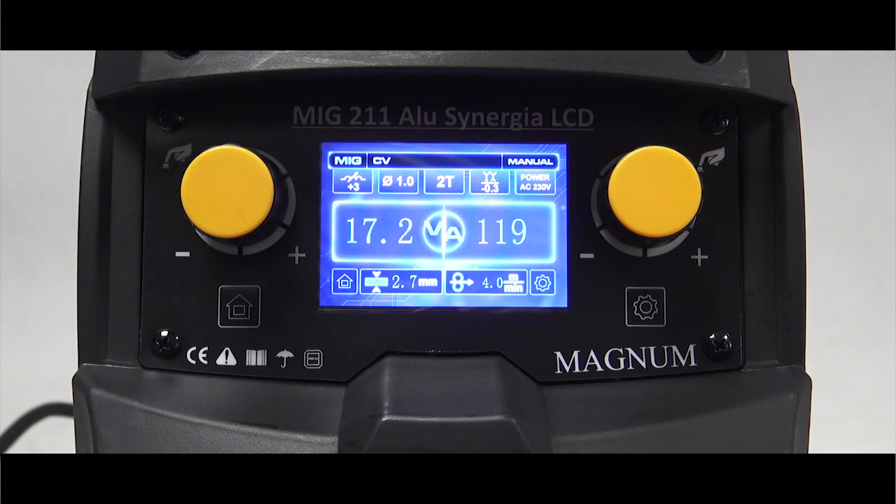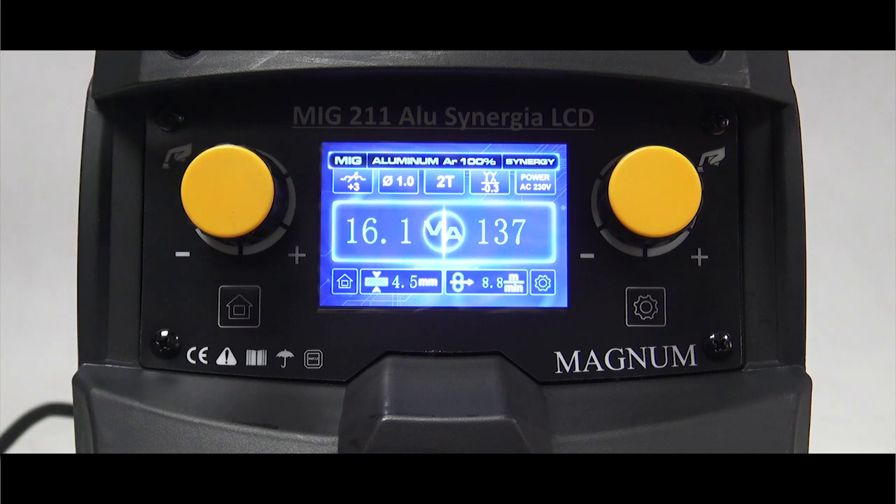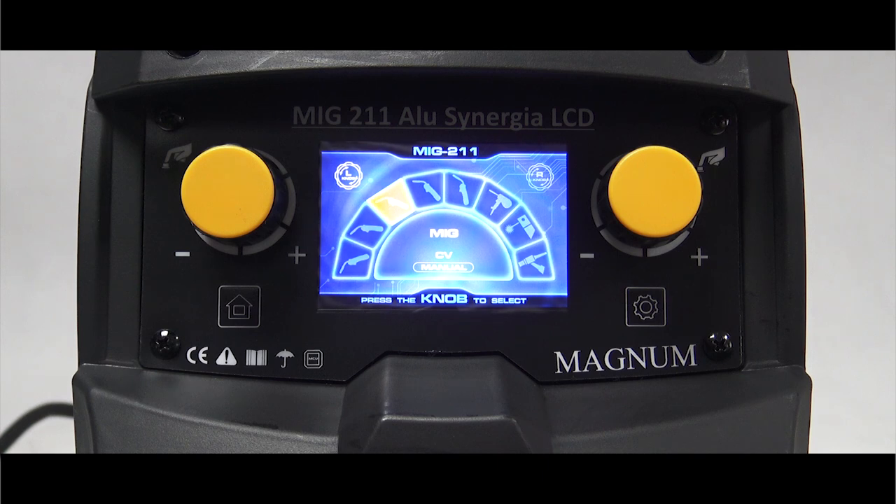Wszystko łatwo i czytelnie. Wybór zatwierdzamy poprzez wciśnięcie któregoś z pokręteł, bądź nie musimy nic robić, ponieważ maszyna po chwili bezczynności zapamięta nasz wybór.